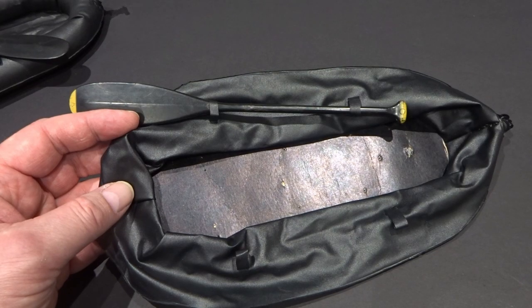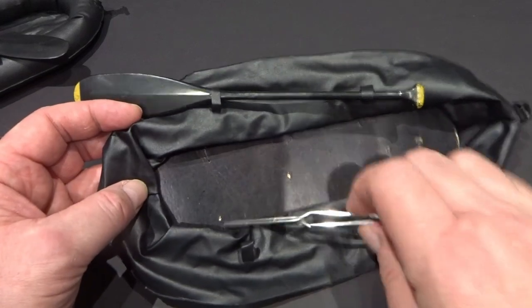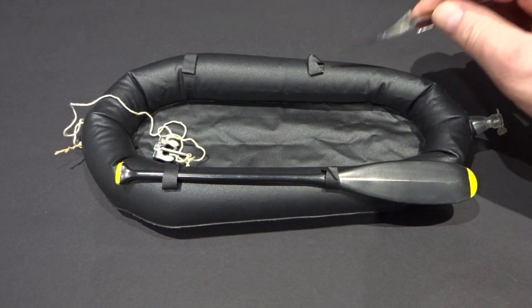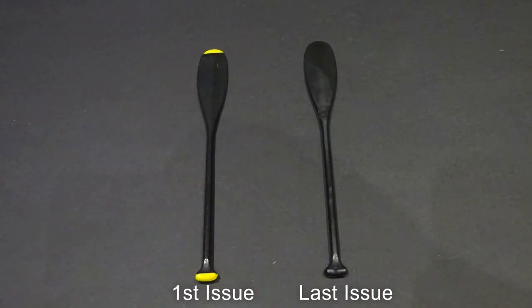The first inflatable dinghy had a cardboard stiffener on the bottom. All versions featured eyelets on either side to store the paddle. The rope and anchor attached to the front of the dinghy. The original paddle had a yellow painted tip, but by the end of production they were all black.